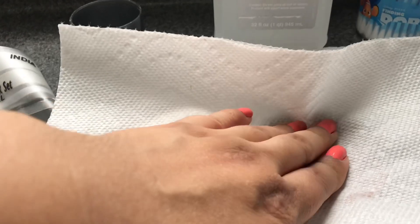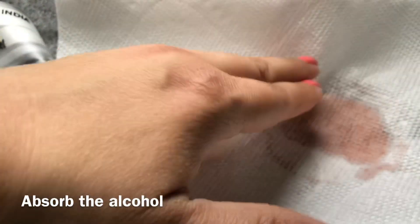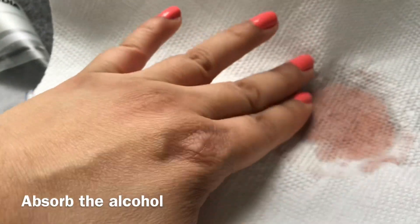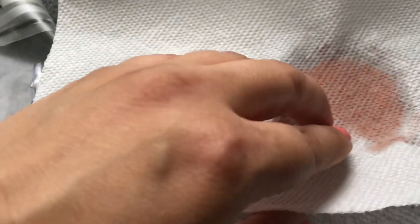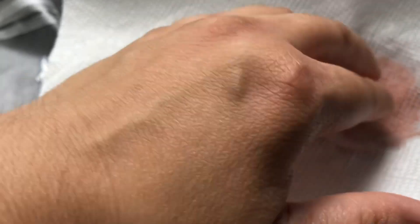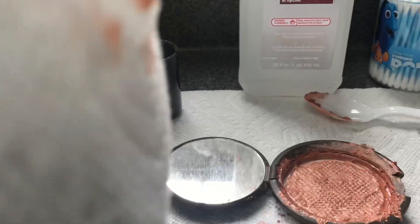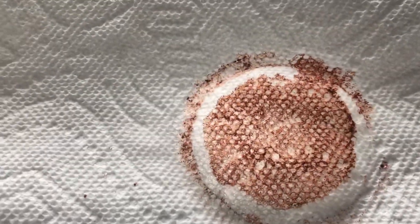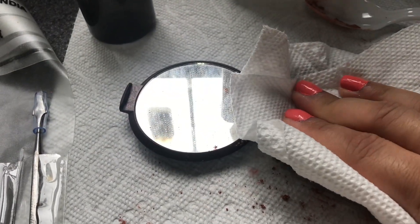Now that you've tried to get everything in there, I'm going to press it down with the paper towel. This is just to absorb the alcohol. I don't want to press too hard because I don't want it to be tightly packed — if it's packed too tightly, it's really hard to get the product on your brush.